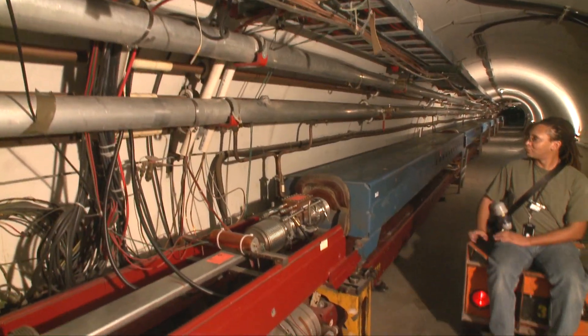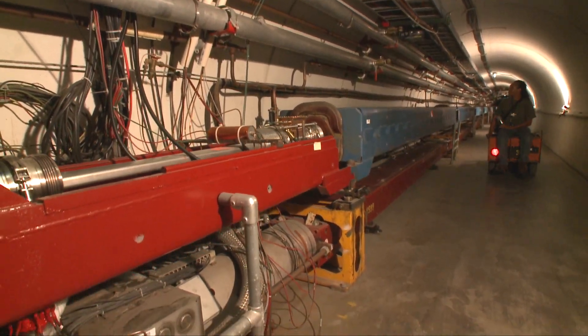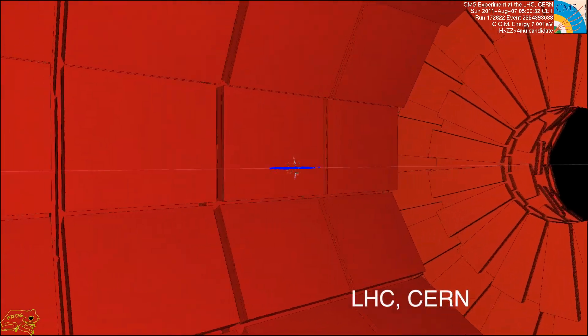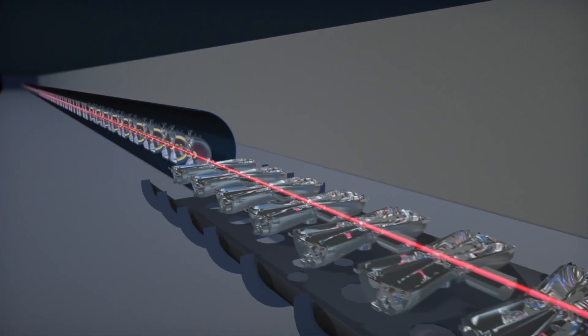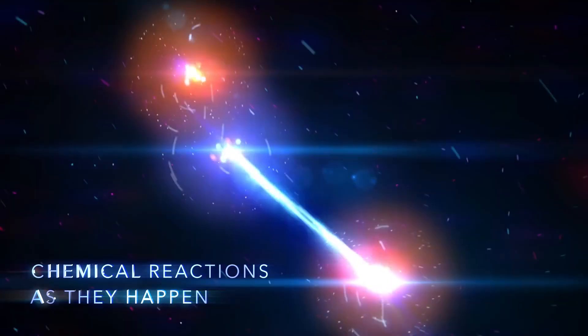Particle accelerators are powerful scientific tools that are used for research in many fields: in particle physics at the highest and most intense energies, in nuclear physics, in material science, and in biology and chemistry.